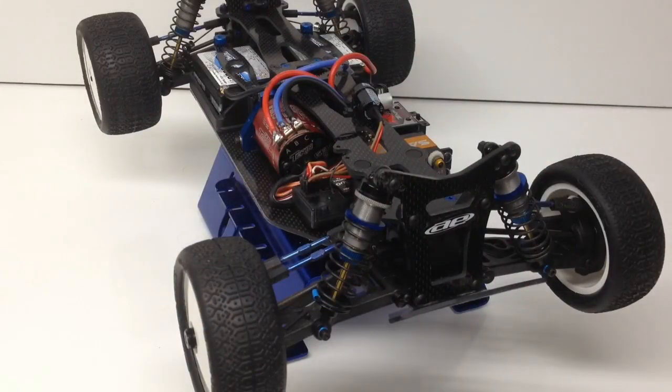Alright guys, Rich here from the RC Network. This is going to be my traditional bench test of the Savox 1257 TG servo. I want to show you guys the responsiveness and also how fast this servo really is.